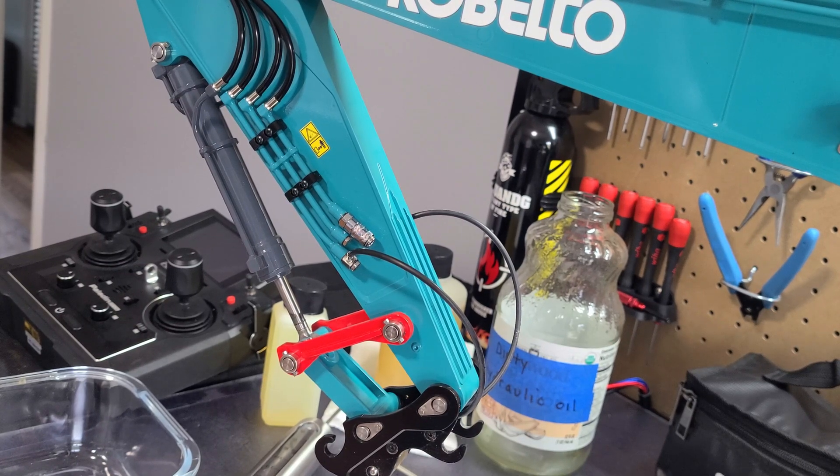Hello, my name is Jerome and welcome to my RC construction website. Today I'm going to attempt to do an oil change on my new Kabalite SK500 excavator.